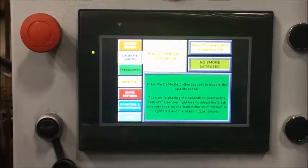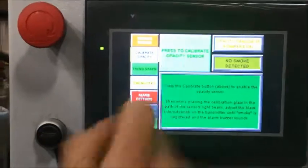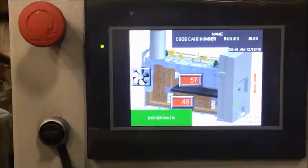After you properly calibrate your opacity sensor, you're going to come back to that screen where you forced it on. You're going to make sure you hit this yellow button — you have now forced the light off. Once that's done, you hit Home and you're back to your home screen.